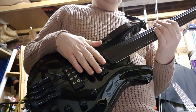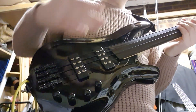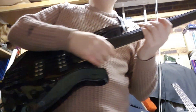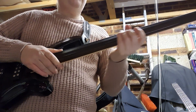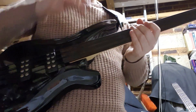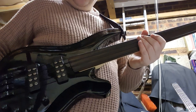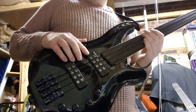When you put these nylon strings on, they're not as tense as the standard strings that come on it, so obviously you have to adjust the truss rod. You get the spanners with it — at least I did, brand new. It was quite easy to adjust. I have a feeling it's a two-way truss rod, but don't quote me on that.